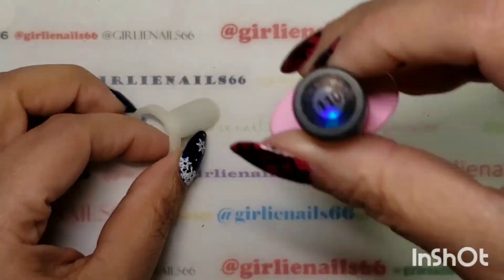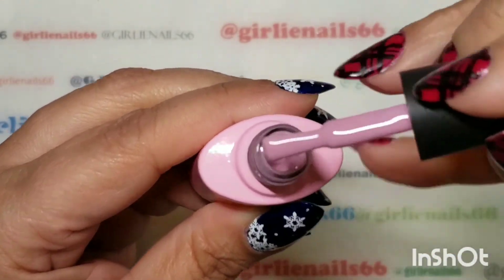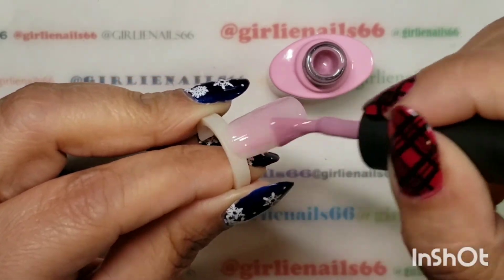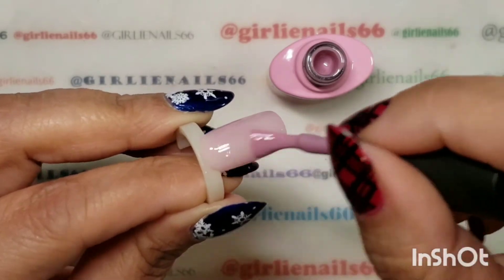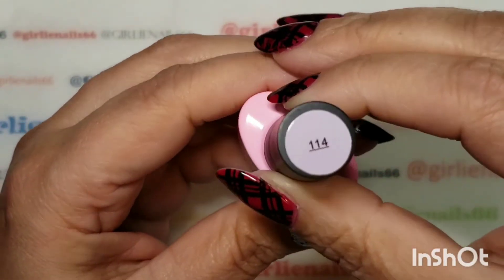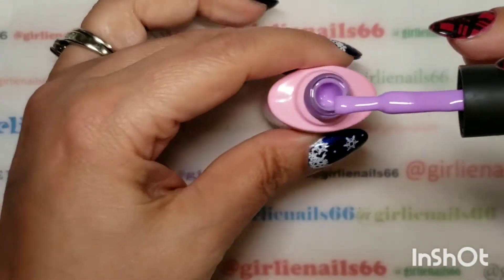So the first one has a hollow label and it is 110 — look at this, it's a gorgeous mauve. Usually I do two coats and then top coat them. So that's the first one, and then this one is 114 — oh, look at this gorgeous purple.